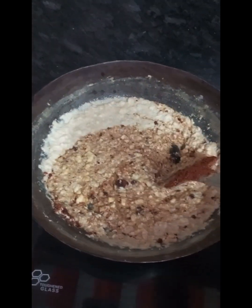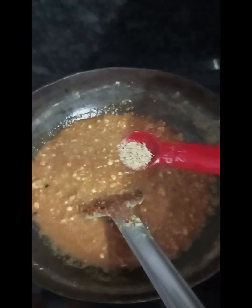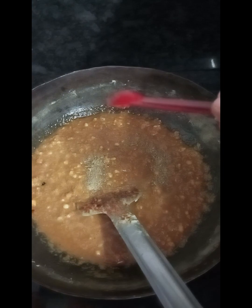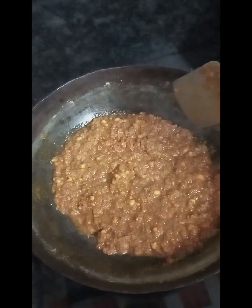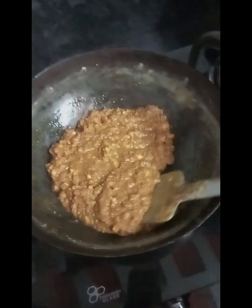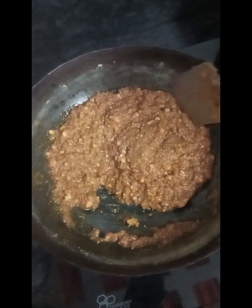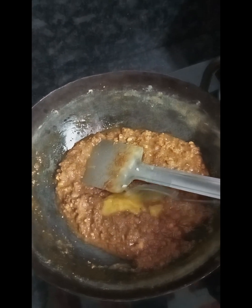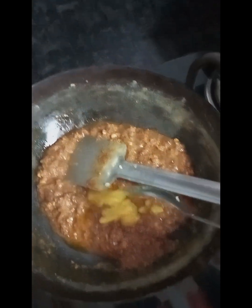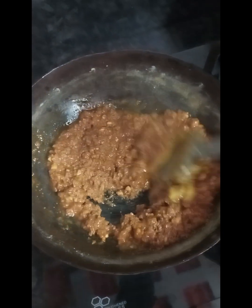If you want to color it, you will need to color it in the bowl. You will need to color it in half a teaspoon. If you want to set the sweet ingredients in the bowl, you will need to be ready. Now you will need to add 1 teaspoon in the bowl.